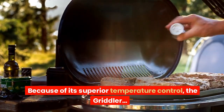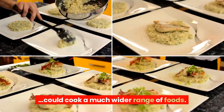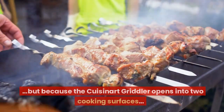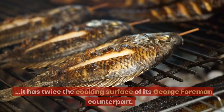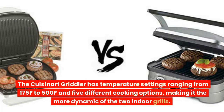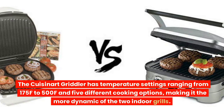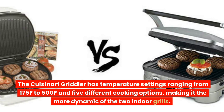Because of its superior temperature control, the Cuisinart Griddler can cook a much wider range of foods. Both cooking surfaces are the same size, but because the Cuisinart Griddler opens into two cooking surfaces, it has twice the cooking surface of its George Foreman counterpart. The Cuisinart Griddler has temperature settings ranging from 175°F to 500°F and 5 different cooking options, making it the more dynamic of the two indoor grills.